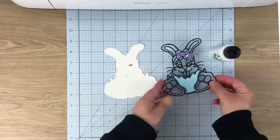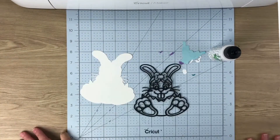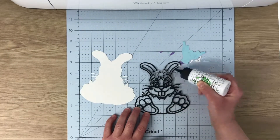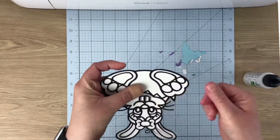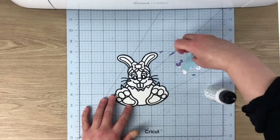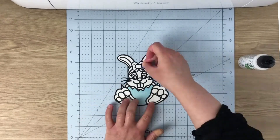Then we move on to the next one, which is again just sticking it all down with some glue. I don't think there are as many pieces to this one because I chose to do the background, the top layer, and then just infill the little color parts.